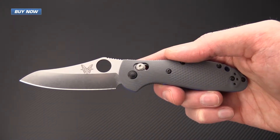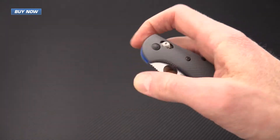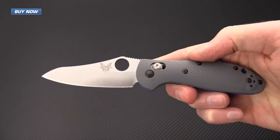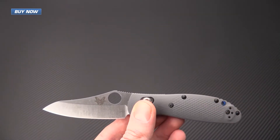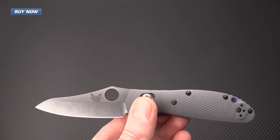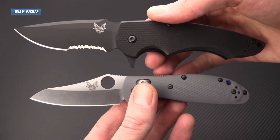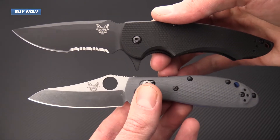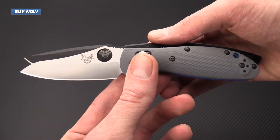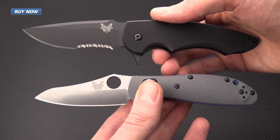The 555-1 still features the Benchmade Axis Lock, which provides for easy and fast deployment. For a quick size comparison, I have the 555-1 here with the Benchmade Precinct, and you can see that the Mini Griptilian is similar in size but coming in just a little bit smaller both in blade and handle length.